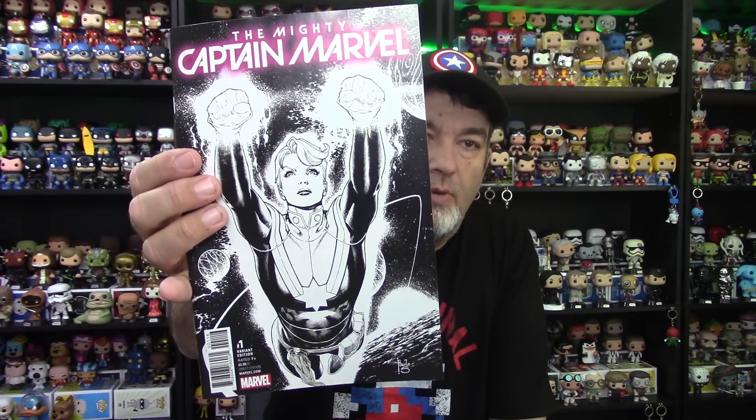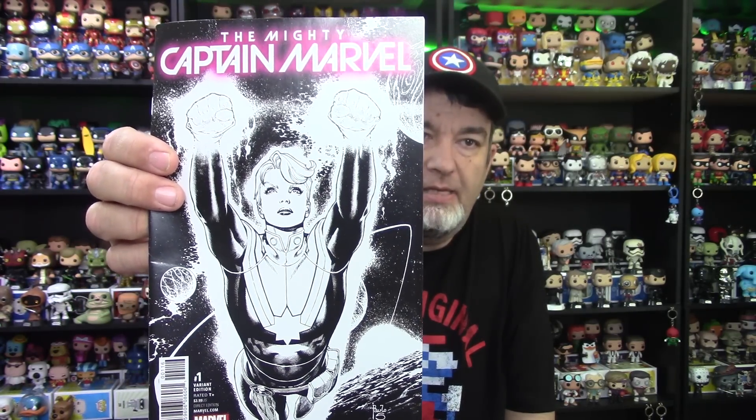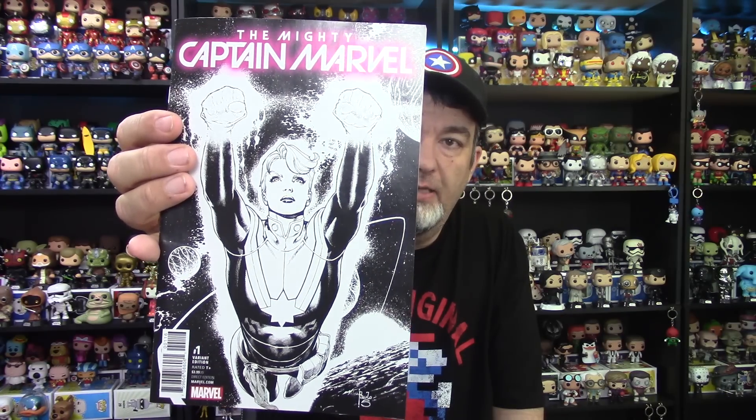The last item is a comic. This is Mighty Captain Marvel number one. This is a variant cover — black and white. I've seen this color cover before. The color cover is only a 1-in-25, so there's only 25 of those. This is the black and white variant of that. Obviously this is not one of 25 because it's in all the boxes — it's however many boxes they put out. But very cool cover. It's a $4 cover price, but probably worth a little bit more because it's more limited than the regular cover.